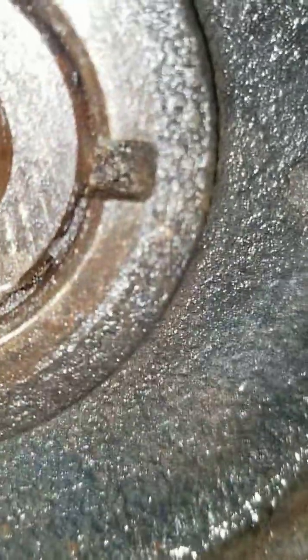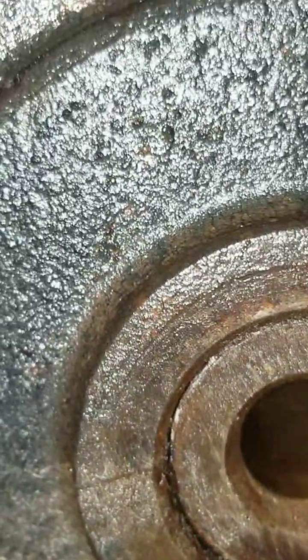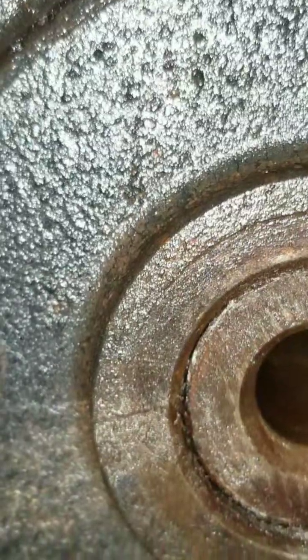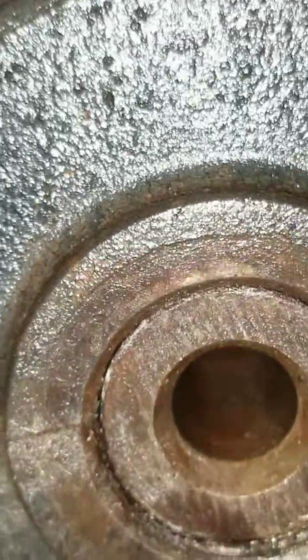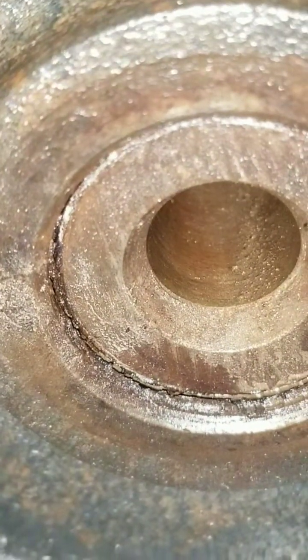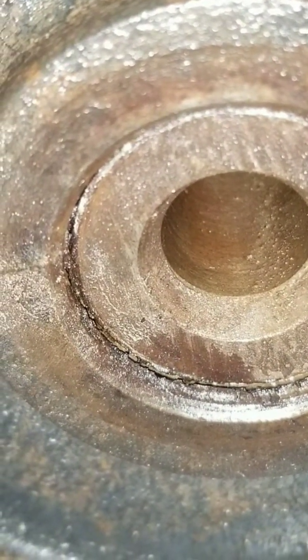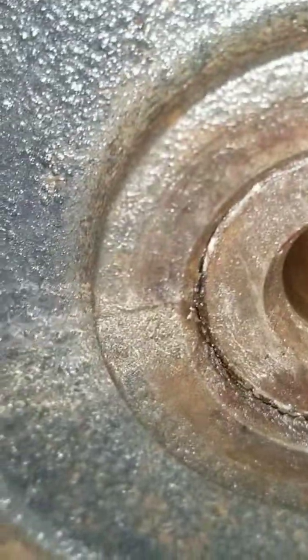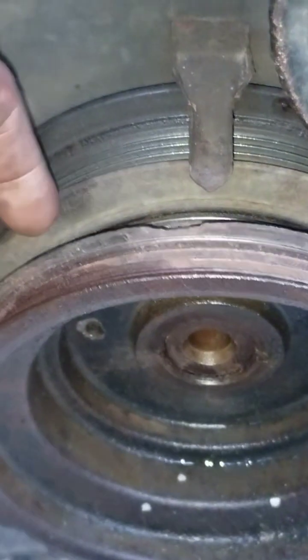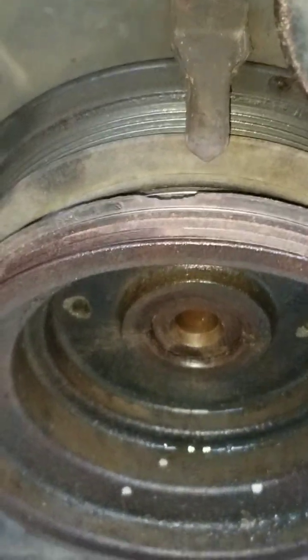Looking at this side you can see it's still good. What happened here is the thread became rusted, and that's what caused it to bust out, preventing the pulley from being removed. You can see by looking at the snout where it meets the pulley — it moved a little bit, but not enough for removal. So this is a problem you will encounter while trying to remove that pulley.